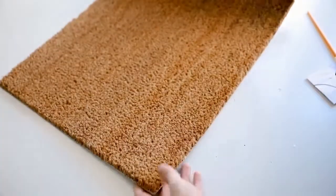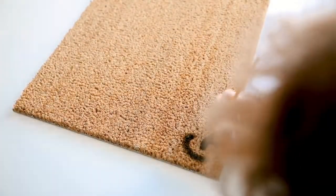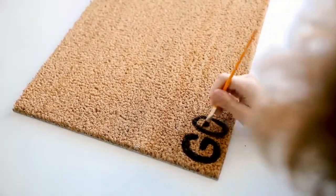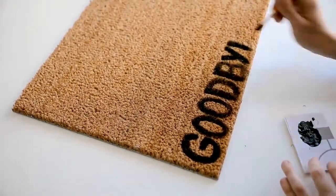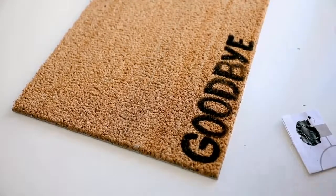Then I flipped the mat over and put 'goodbye' on the opposite side, so when your guest leaves they'll read goodbye as they walk away — it's kind of a double-meaning doormat, which I think is really cute and fun. I freehanded it, but if you want you could use letter stencils or print out the word, trace and cut it out for a cleaner look. I just freehanded it and I think it turned out great.